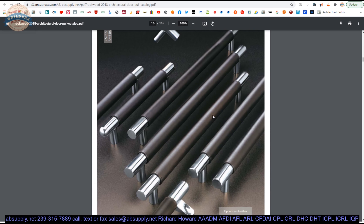Architectural base materials include brass, bronze, stainless, aluminum, wood, leather wrapped, rubber wrapped — all sorts of items.